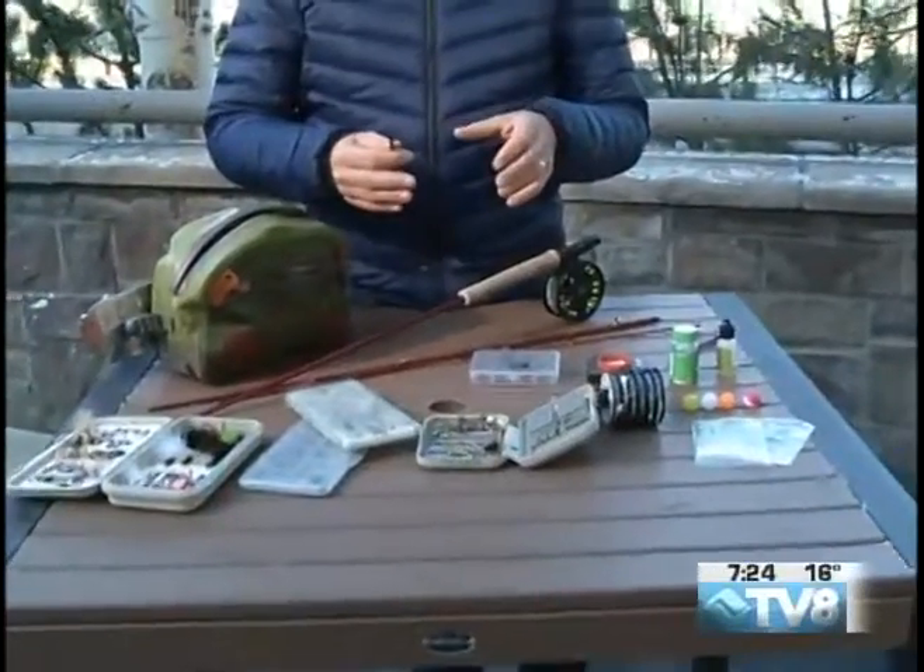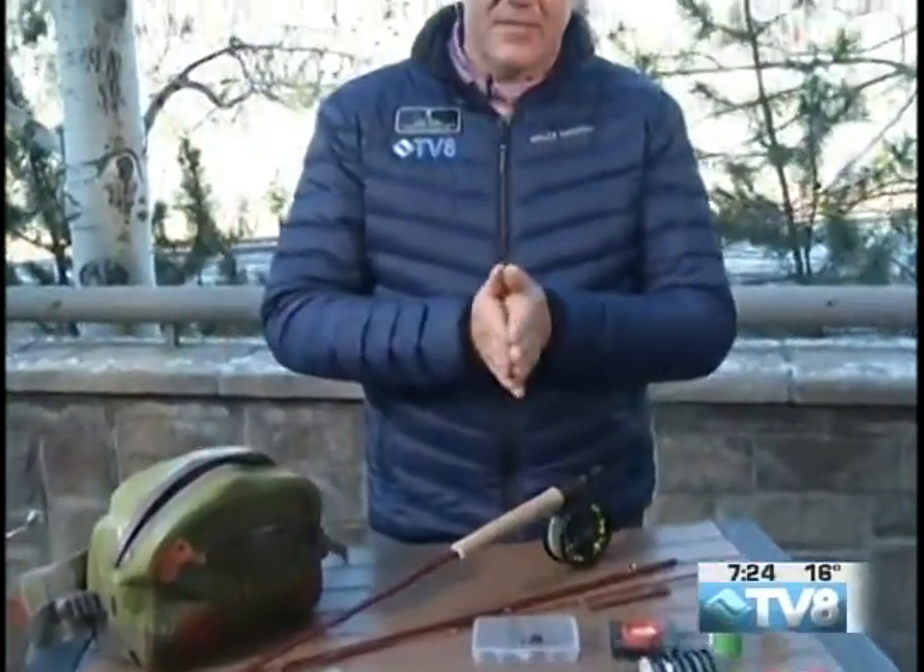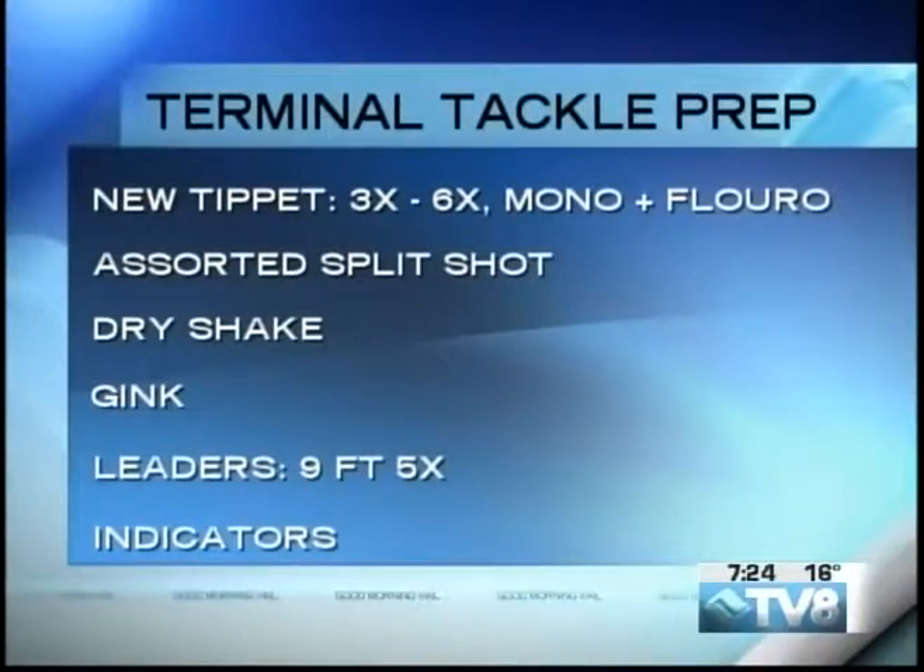So go through your gear, get your stuff ready to go, make sure you have no issues. We just showed you a full screen of some of the stuff you need to have as you're getting prepared for the spring.